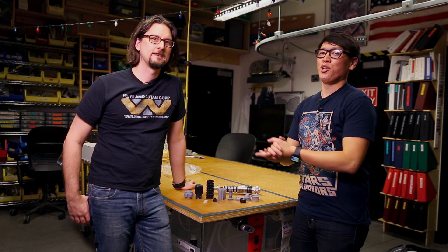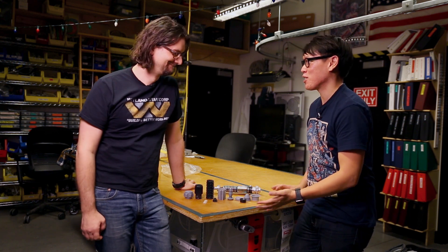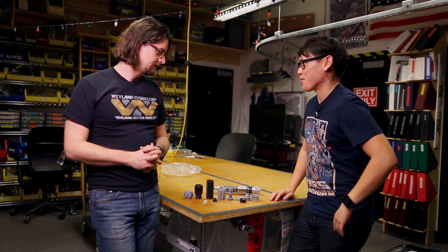Hey, it's Norm from Tested. I'm here in New York City this week, joined by Sean Charlesworth, the inventor in our 3D printer column extraordinaire. We're here in your lab to check out some of your projects. For today's show-and-tell, we're going to talk about making lightsabers.